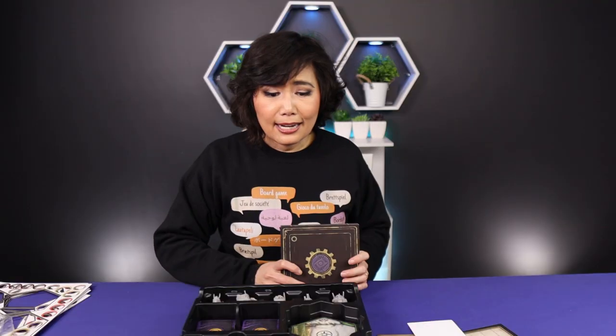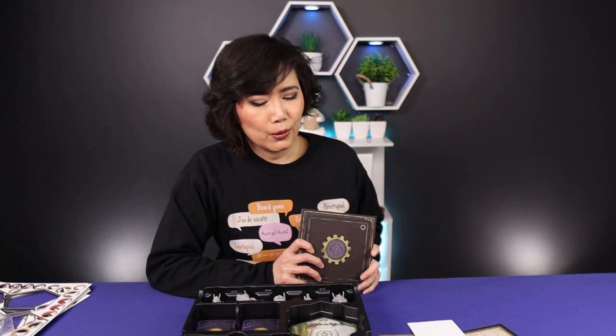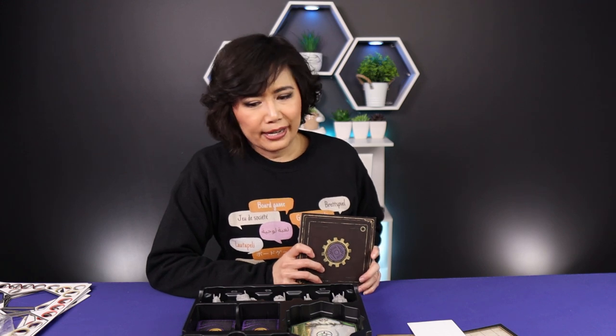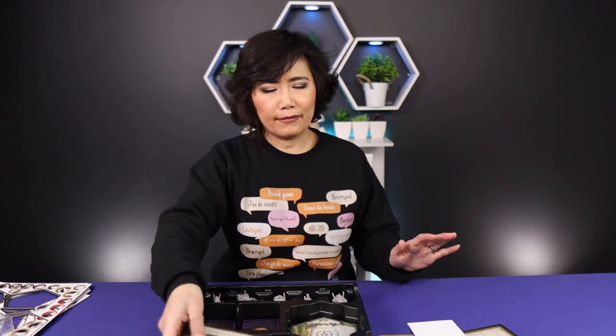That's basically it — I'm very excited and I want to play this. We're going on holiday soon and I'm considering bringing it. It is a big game and it's a flight, which means buying more luggage space — I don't know if I should bring Expeditions on holiday, maybe, maybe not.